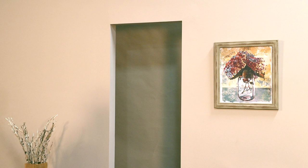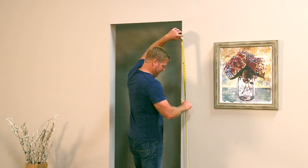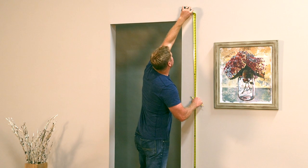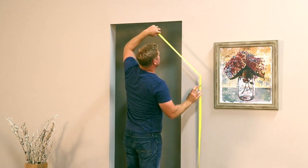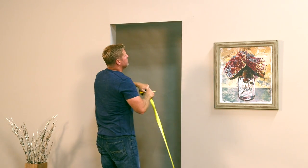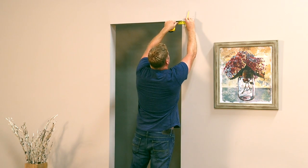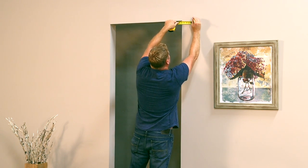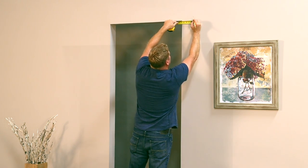Next, measure for the proper height placement of your track. Add one and five-eighths inches to the height of the door being installed. Mark this height on the wall into a stud or mounting board on the side of the jamb where the door will be in the closed position. On the same side where you made your height mark, measure four and three-quarter inches over from the door jamb and mark the intersection of the two measurements.